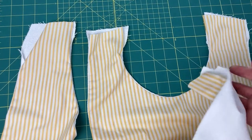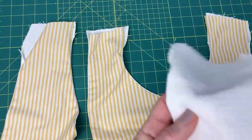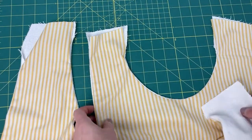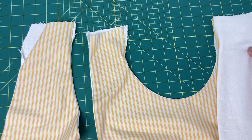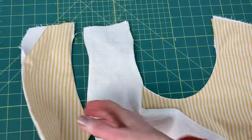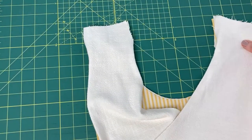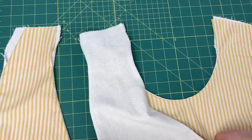Time to do the shoulders now. Everything's turned inside out and everything's got a good press. This is a crossover back apron, so you're not sewing that shoulder to that shoulder — you're crossing it over and putting it like that. And then this one will cross over like so. Do one at a time.